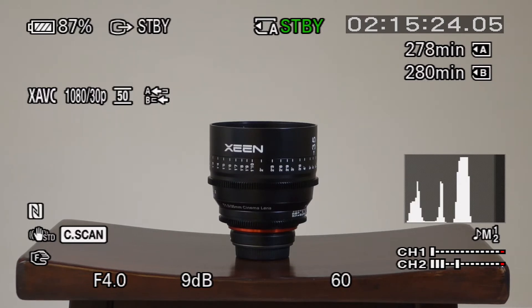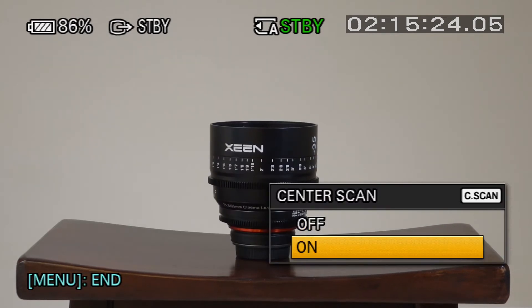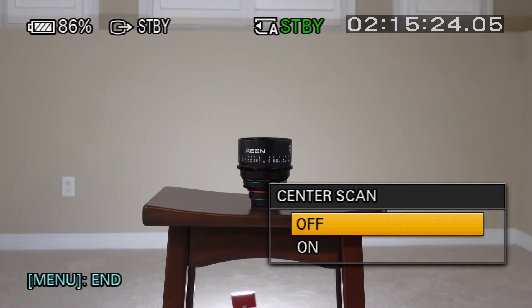And just for reference at the wide angle, I'll pop center scan off. There we go — that's off, as you can see. Okay, hope that's helpful. Bye.